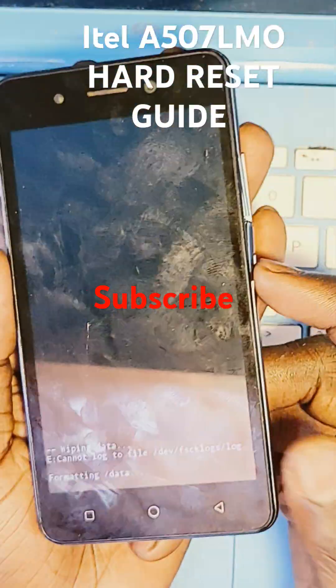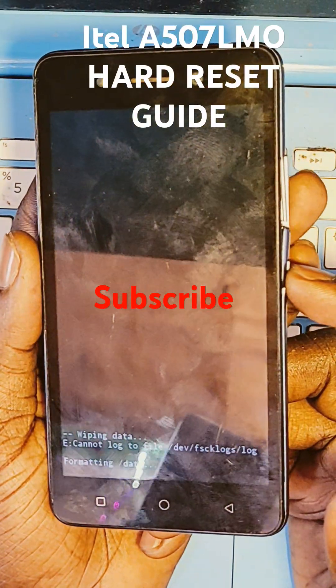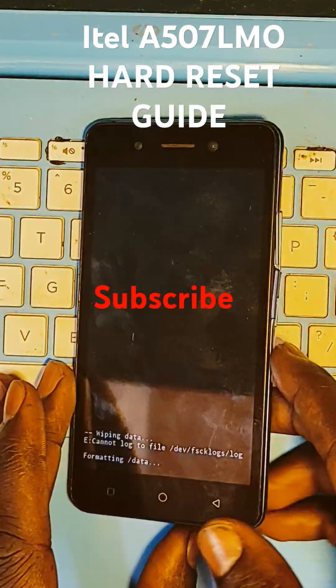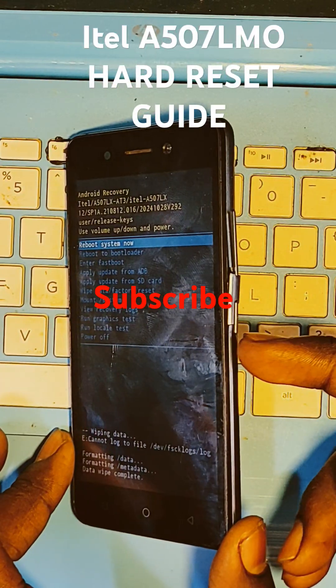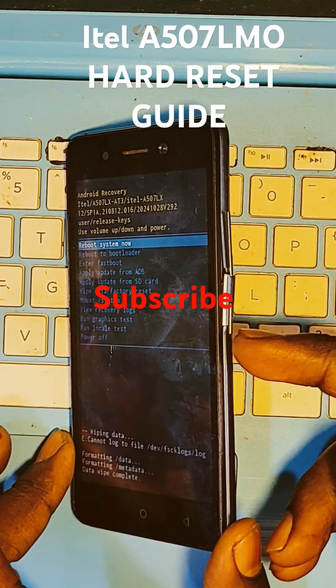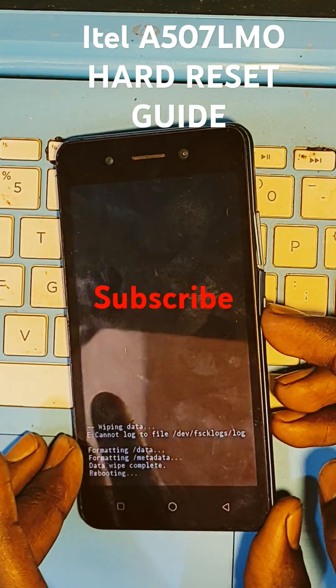Now you're formatting. And it's done. Use the power button to select and reboot the machine.